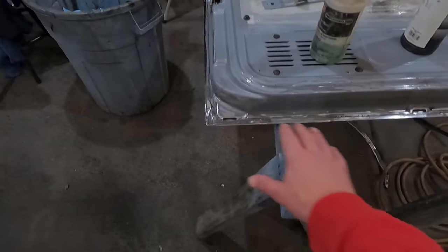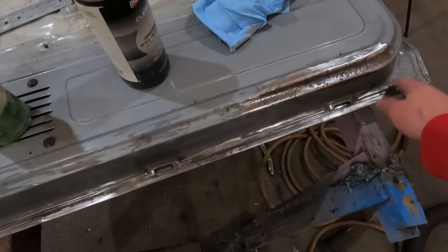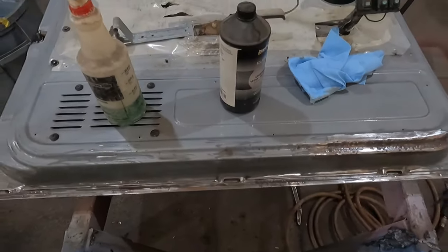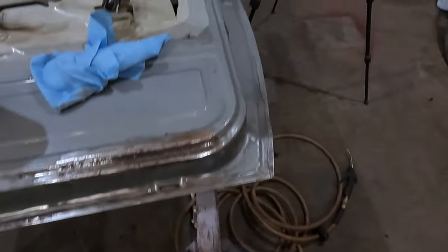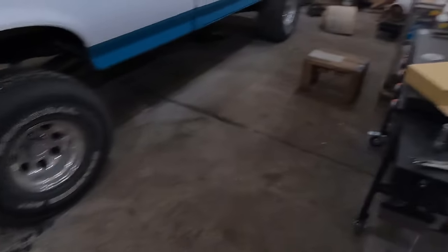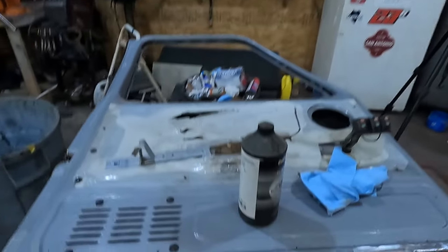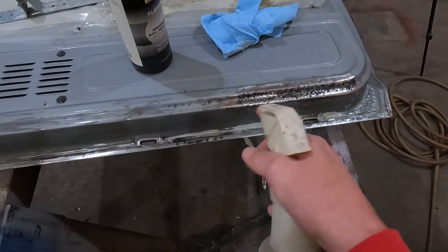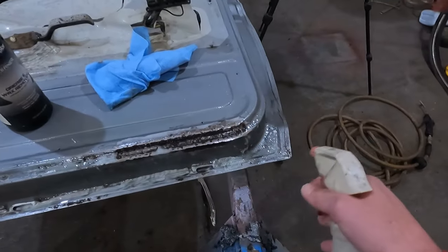Really all you have to do: I sanded this door down pretty much to bare metal. I wire wheeled it and sanded it down as good as I could. All you have to do — I'm going to move my hose here — they say it doesn't hurt rubber parts because when I sprayed up under the truck I just sprayed everything and everything seems fine. All you do to get this to work is just spray it on here and put it on pretty heavy. Just coat the bare metal really well.